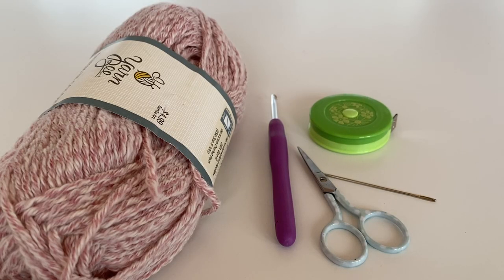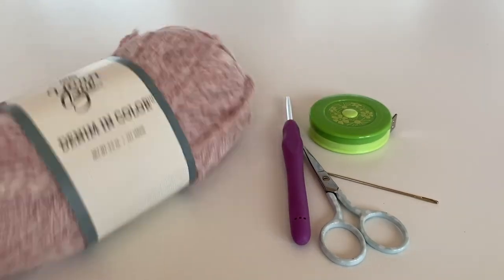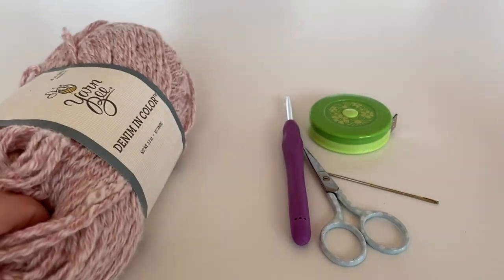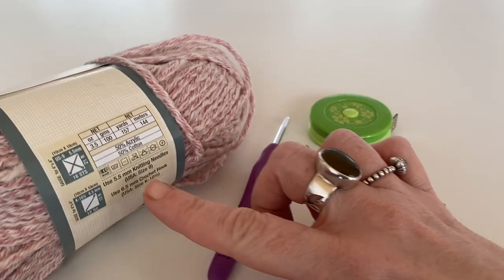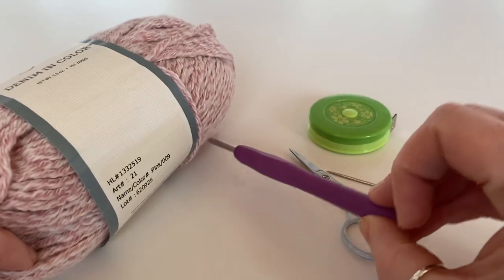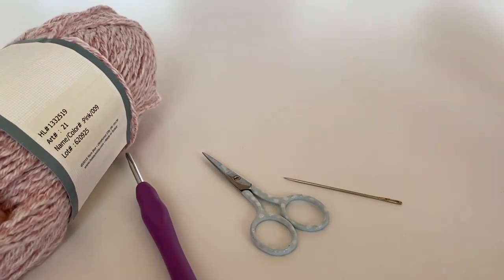For today's project I'm just going to need some yarn — I've just got this leftover from a cardi I made which I got when I was on holiday in Orlando. You need your yarn, you need a corresponding yarn hook. This yarn calls for a 6.5mm crochet hook but I'm going to use a 4mm because I don't want it too gappy. Some scissors, a darning needle, and just a tape measure.